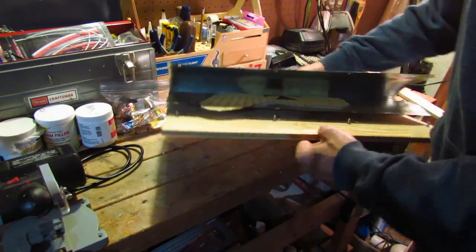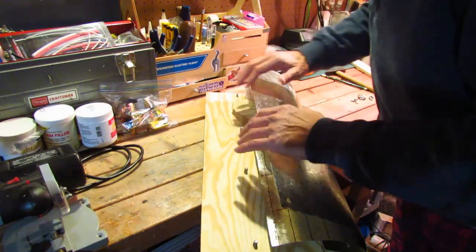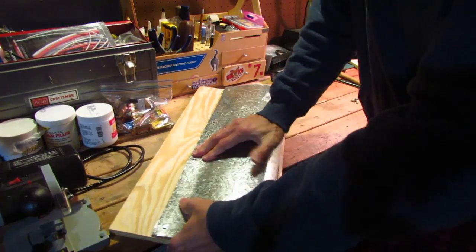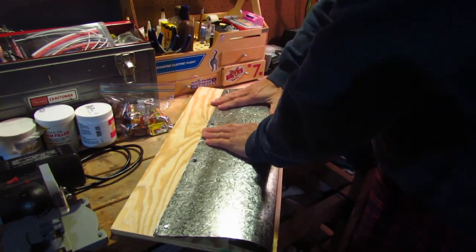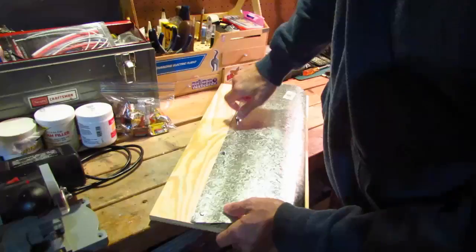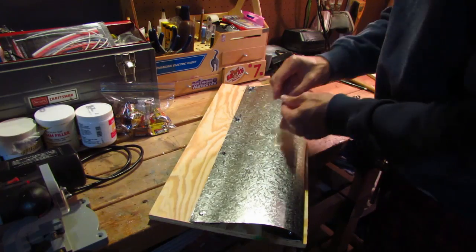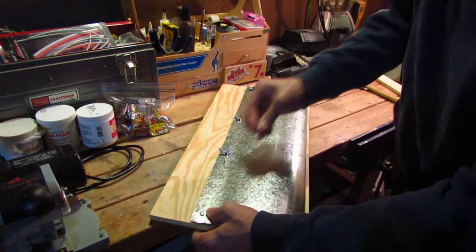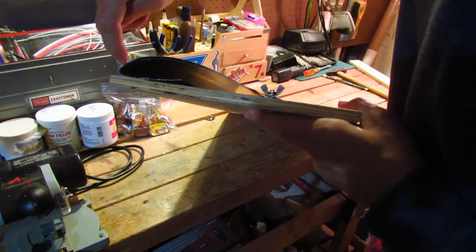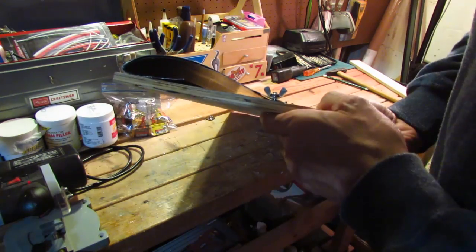Once the wing is in there, I'll push this down so that the top piece goes over these bolts. Then you can take wing nuts — put all four of these wing nuts on and tighten them all the way. From the side you can see now that the top sheet and the bottom sheet are touching each other.